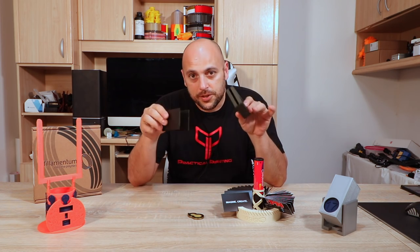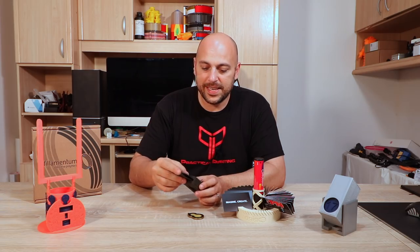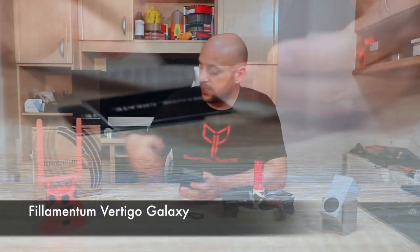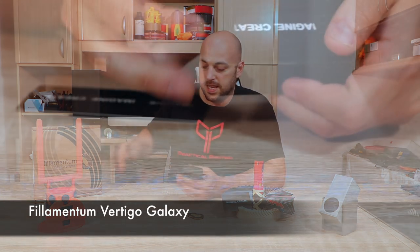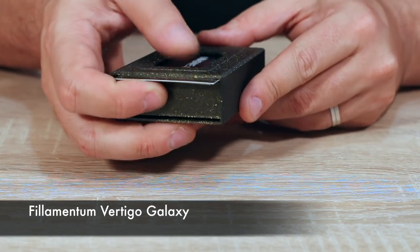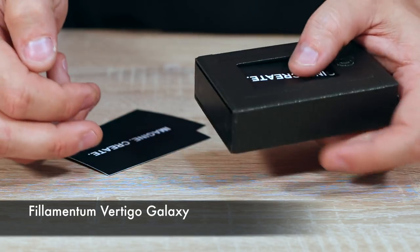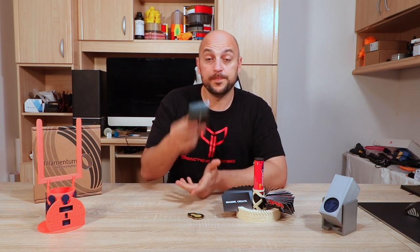You print this in two parts — it prints without supports. There's a part that acts like a spring; you slide it in and it locks. You have two slots where you grab your business cards and slide them in on one side or the other. If you want one, you slide it out through the window. I'd suggest printing this in something other than PLA, especially the spring inside, because with a bit of heat it might lose its springiness.